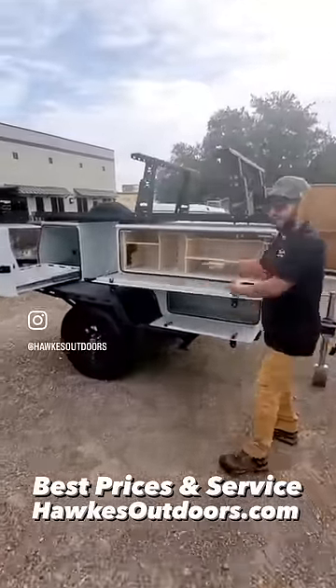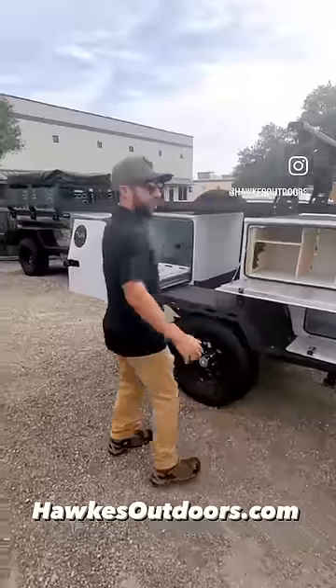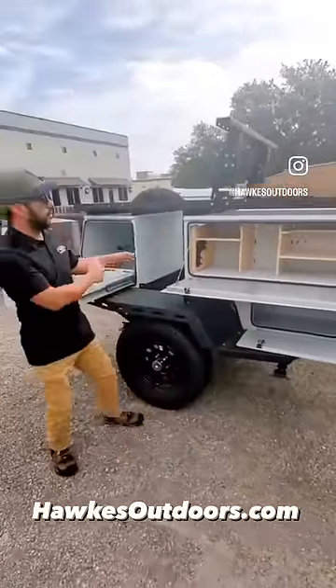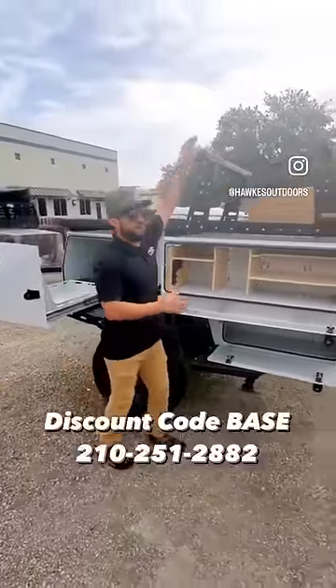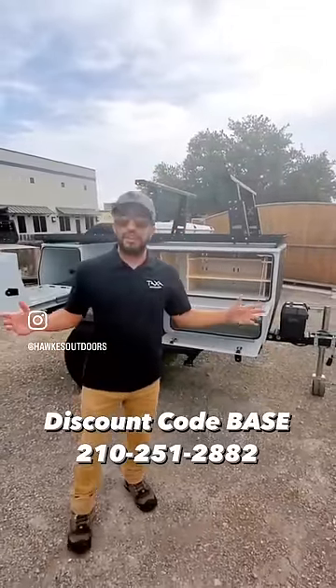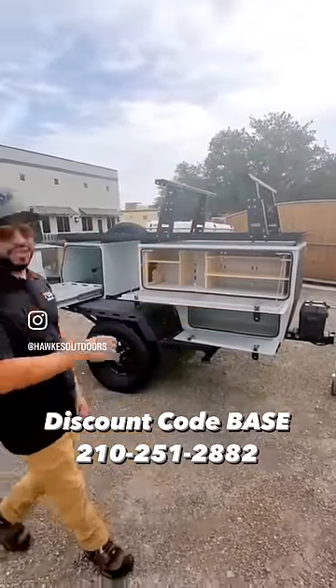Your outdoor kitchen area — we have a cooler slide-out right here. We have multiple storage compartments from down here in between to up top. We have some adjustable risers up top here for your rooftop tank. So there are a lot of accessories that you're able to fit your Woolly Bear with here at Hawks Outdoors.